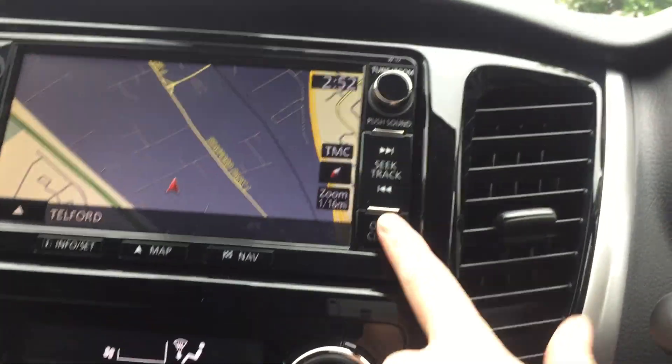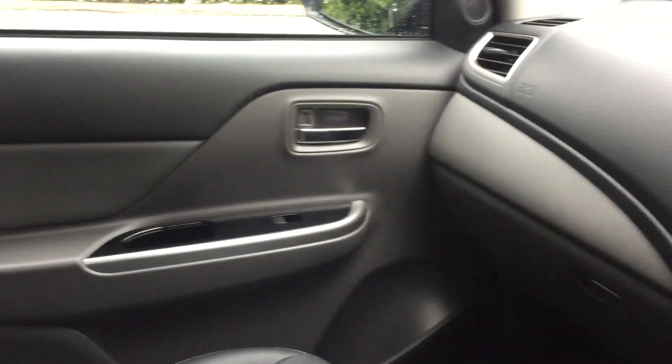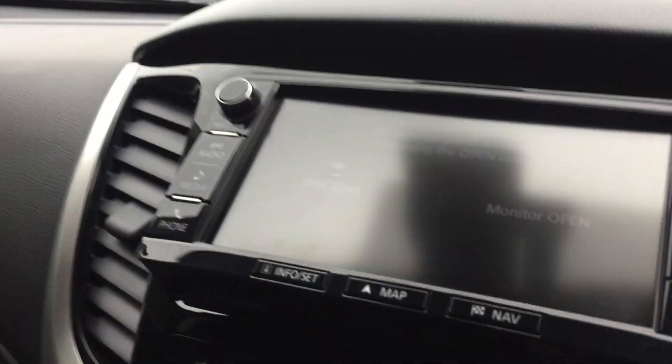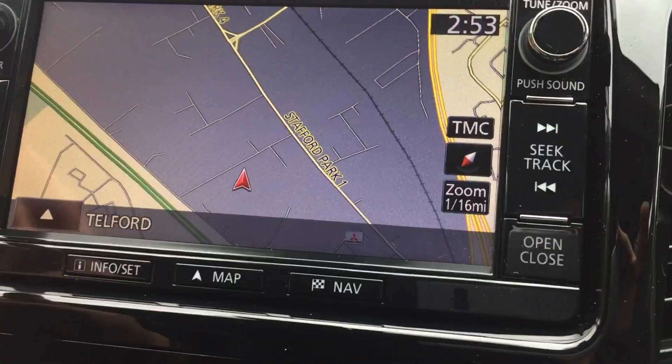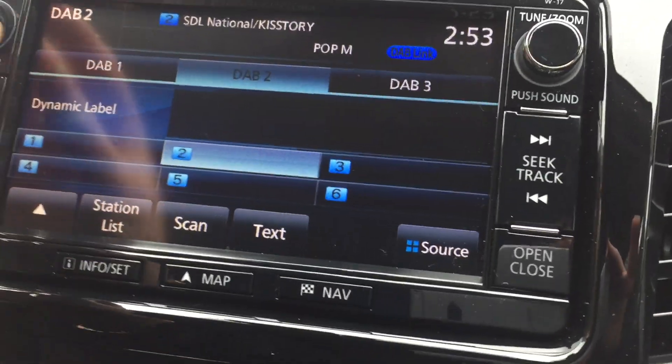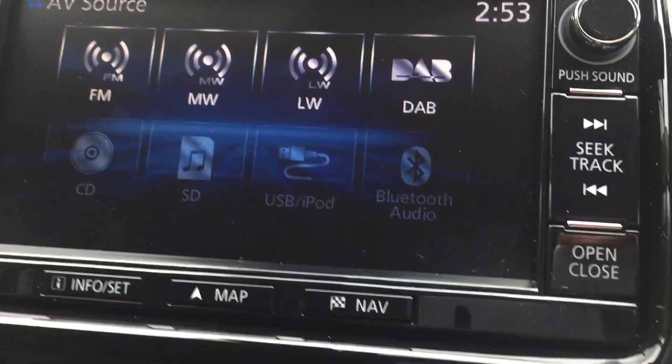We do also have the CD player hidden behind the screen along with Bluetooth, giving you multiple ways to play music through the vehicle. It does include built-in satellite navigation, as well as FM, MW, LW and DAB radio.